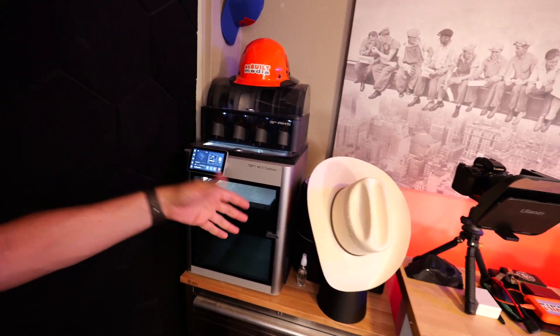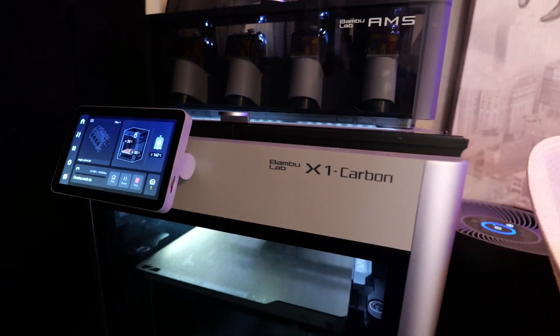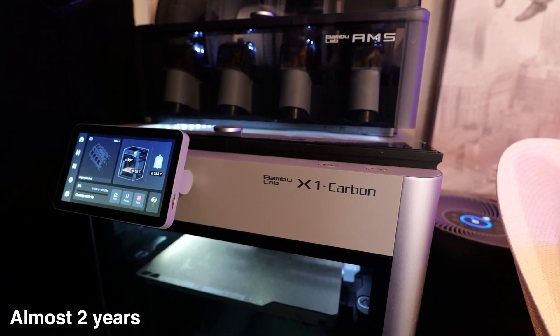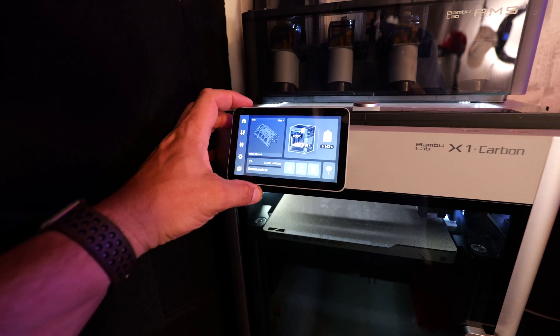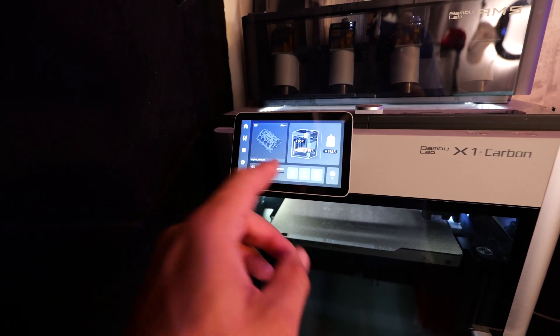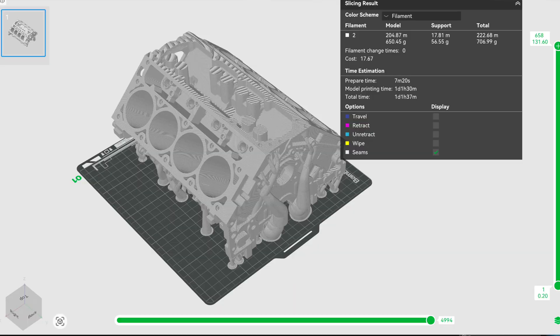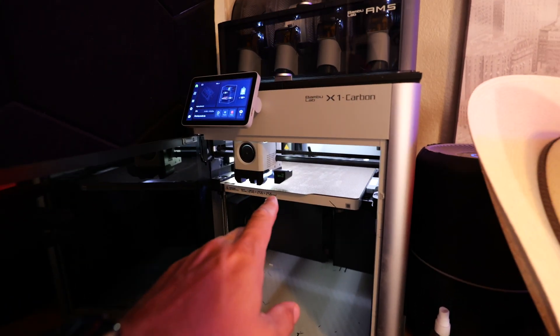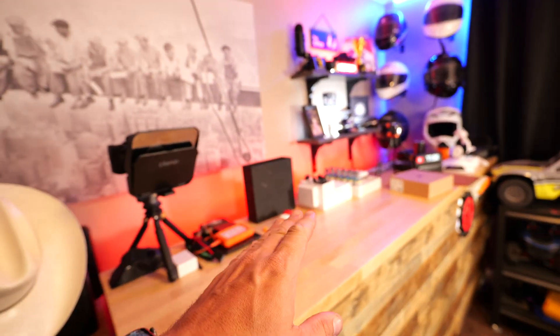Today I want to do an update video — or actually this might even be my first video — on my Bamboo Labs X1 Carbon 3D printer. I've had this thing for quite a while now: 42 days and 13 hours of print time on this machine. Right now I'm running the most ambitious print I've ever done in terms of time, which is 25 hours and 23 minutes, and it's going to be an engine block that I'm just printing for fun. It's going to be pretty big.